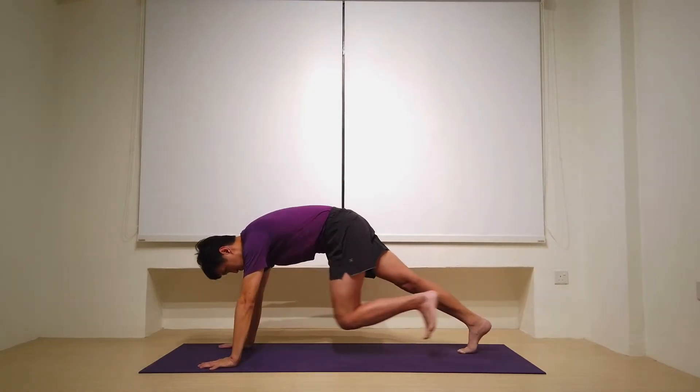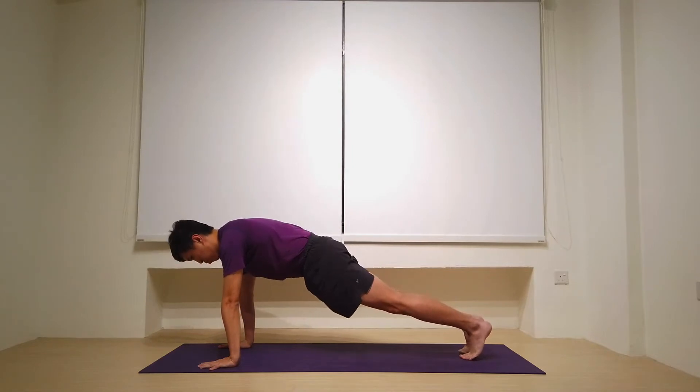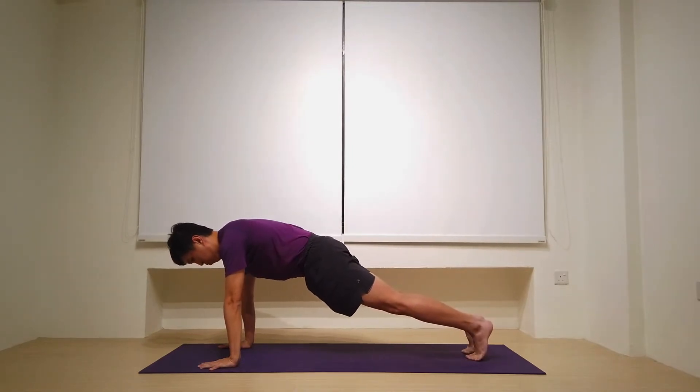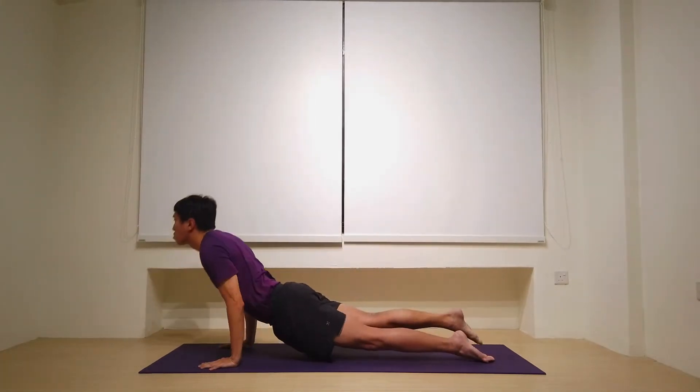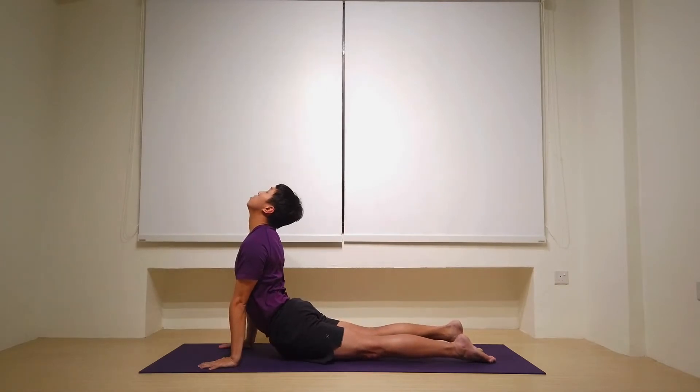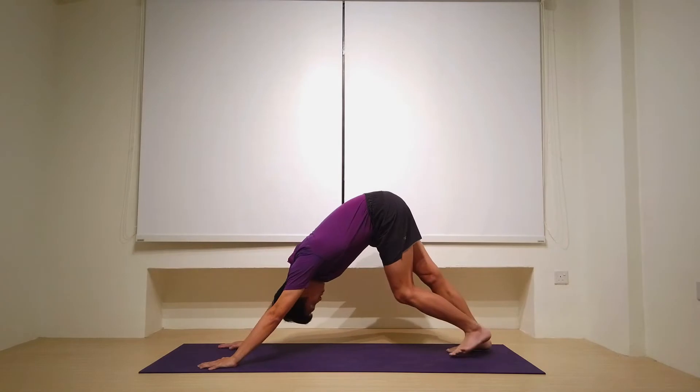Let's step back to a plank pose. And from plank pose, option for knees, chest and chin — or bend the elbows 90 degrees, lower down, chaturanga dandasana. Inhale for upward facing dog or cobra, your choice. Then on the exhale, let's push back for downward facing dog.